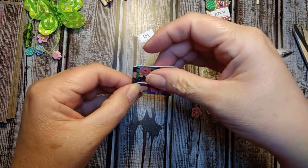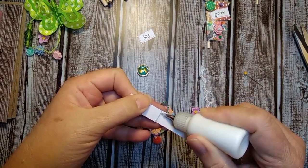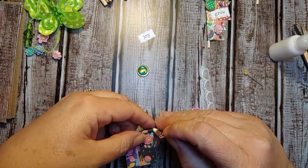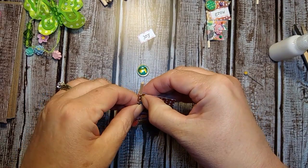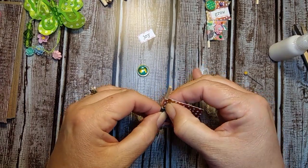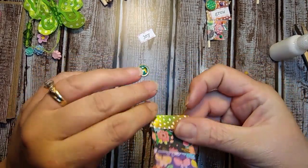They don't look like flags yet because I haven't cut them down. But anyway, this is all manual labor here. And then I'm going to do the gold one. Make sure you pinch it before that glitter glue dries since it does dry so fast. The gold one is a little bit more difficult to work with. So that's going to be our third flag.